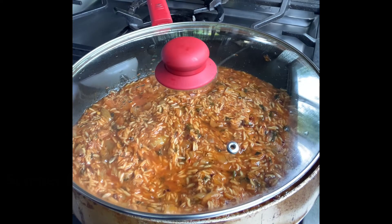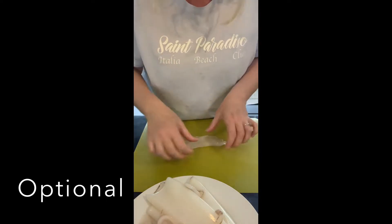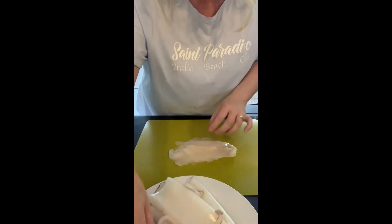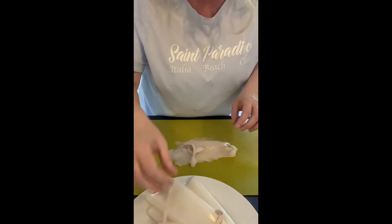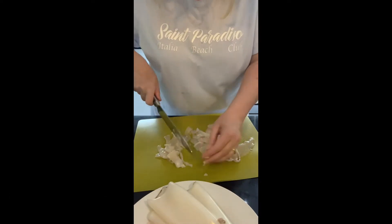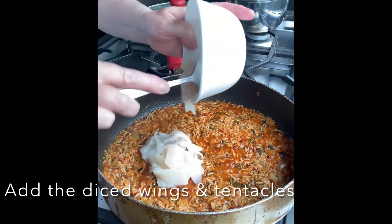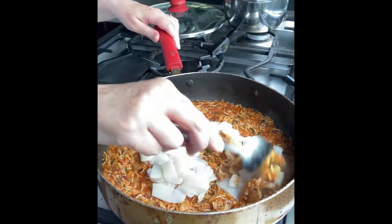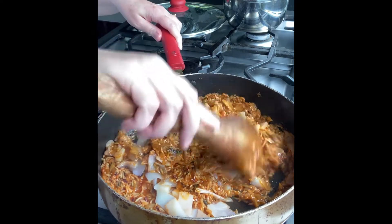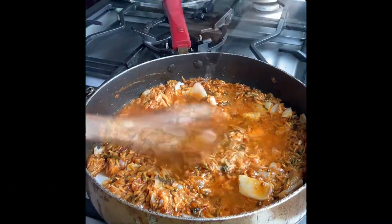Now, the flaps or wings of the squid — I'm going to chop them up and put them in the sauce, which will add flavor. I'll also add a few of the tentacle bits. Let's chop all that up, get it inside the mix, add a drop more water, and give it a stir.